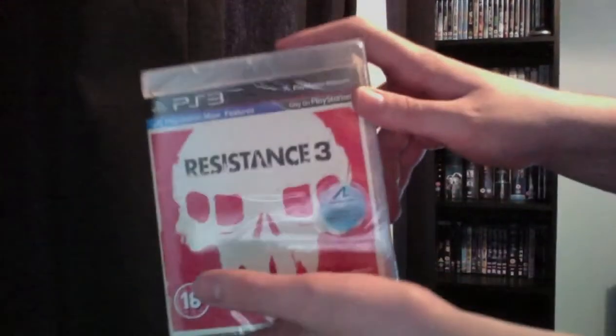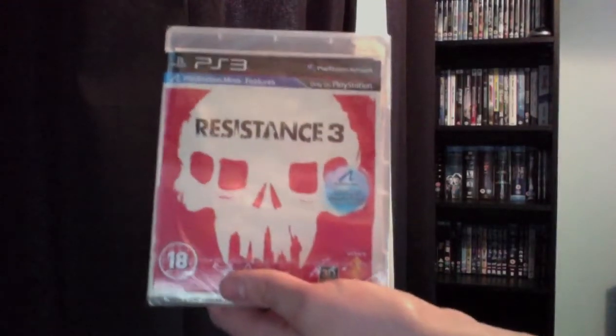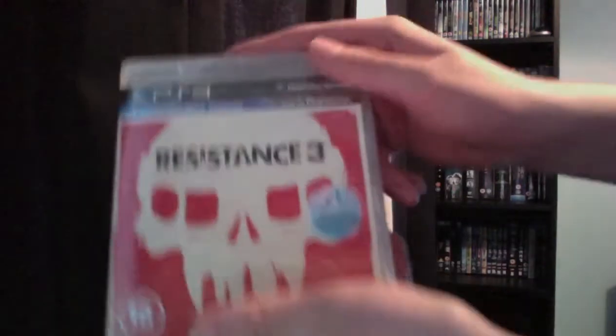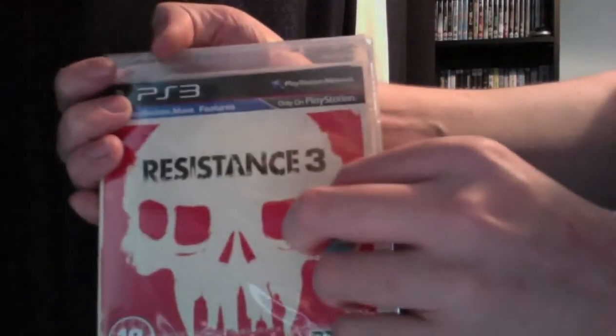Hello again on YouTube, I'm back again with another unboxing. Today it's for Resistance 3, like I said in my previous two unboxings, which were Dead Island and Gremlins on Blu-ray. So this is Resistance 3 — there's a sticker on it explaining that it's Move compatible.